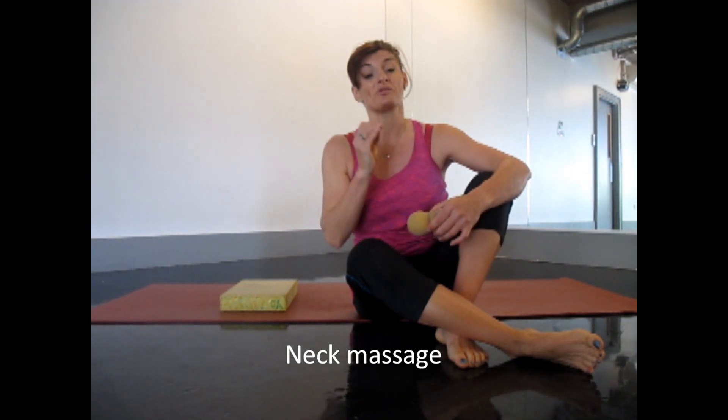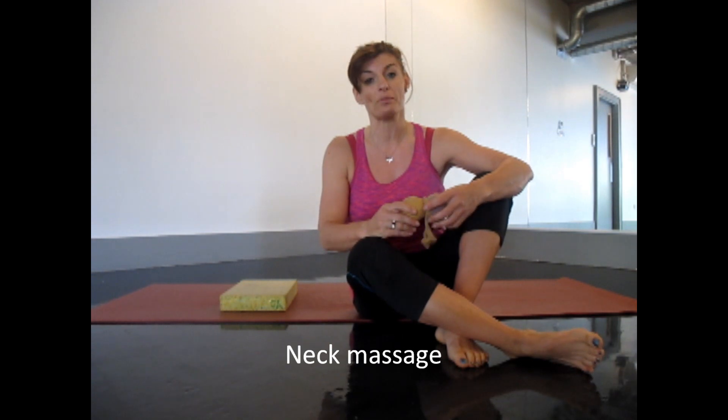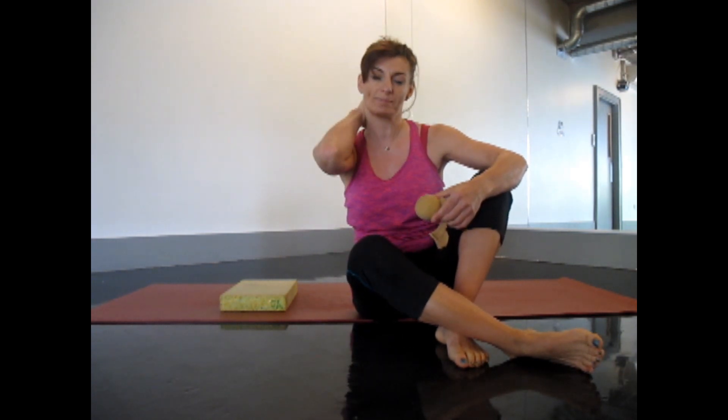Hi everybody, I'm Sinead Kennedy. Welcome to my YouTube channel on health and wellness. Today's video is all about massaging into the back of the neck. Colm has asked me to make this video for him — he says that when he comes home from cycling, he has a lot of pain up between the shoulder blades and right up into his neck.